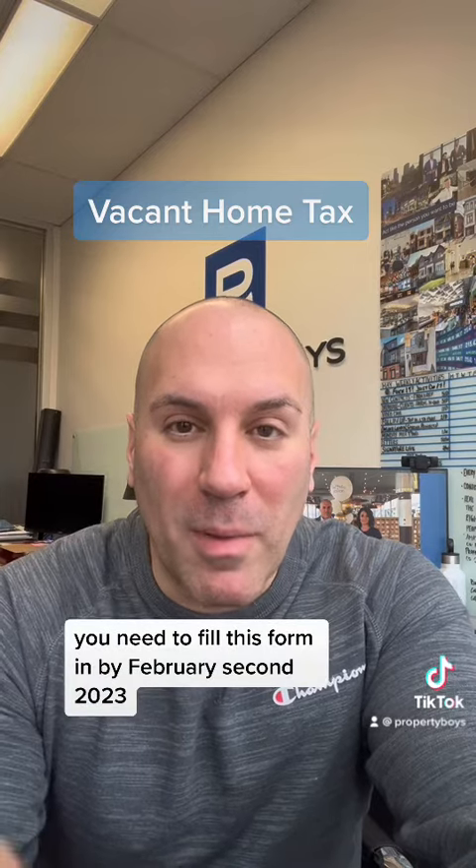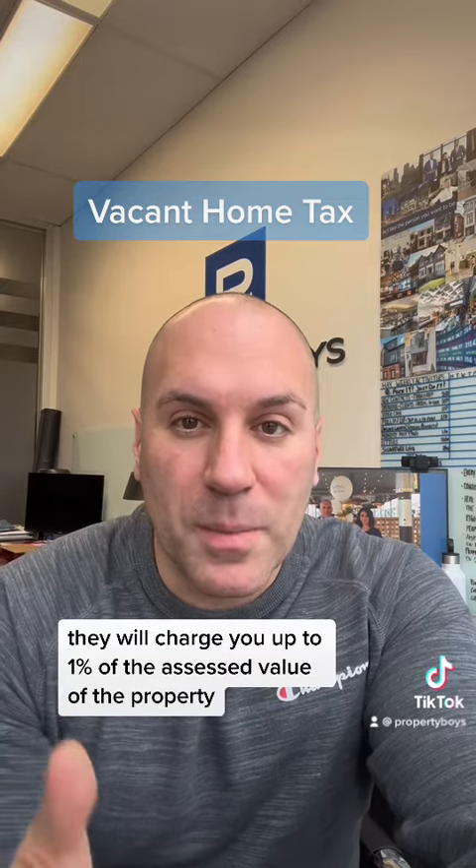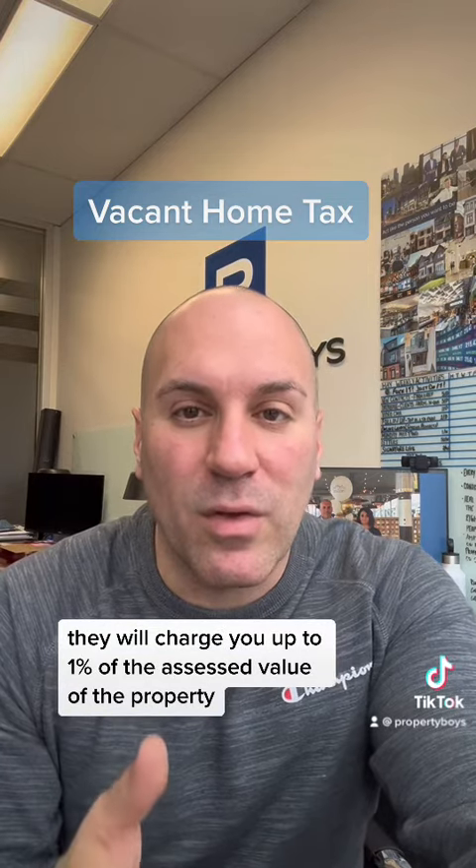You need to fill this form in by February 2nd, 2023. If you don't fill it in, they will charge you up to 1% of the assessed value of the property.